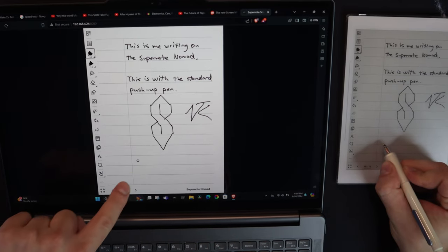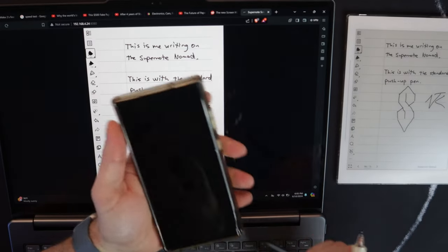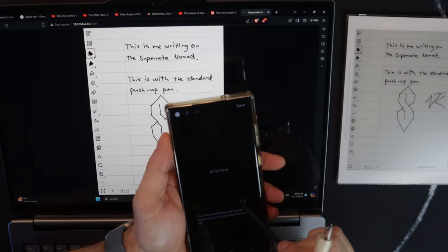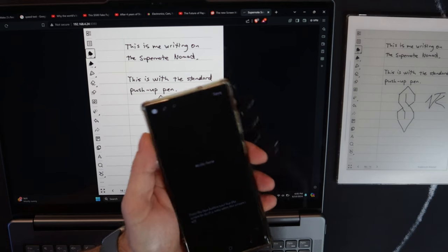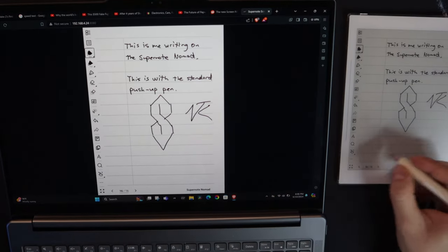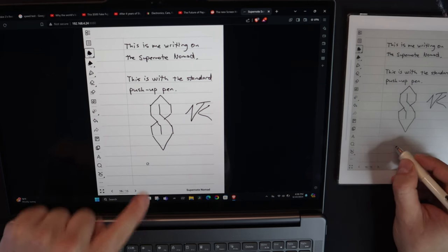I'm not touching the screen — it does, just like my phone does, it does the hovering feature. So you'll see there's a little dot — I'm hovering and it shows where my pointer is. I did not know it had that. That probably helps with the palm rejection too.